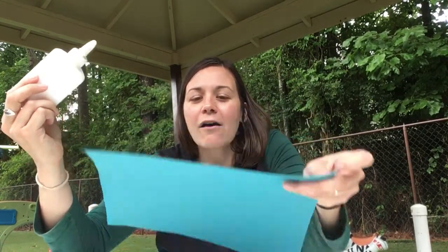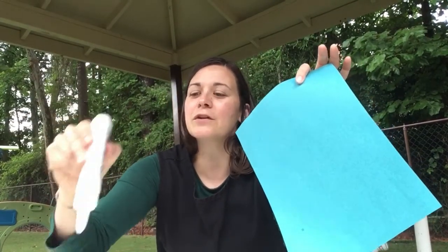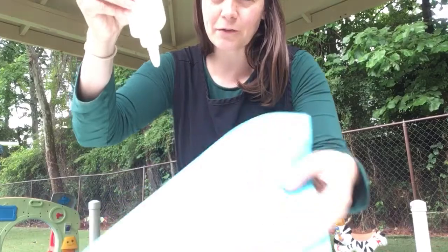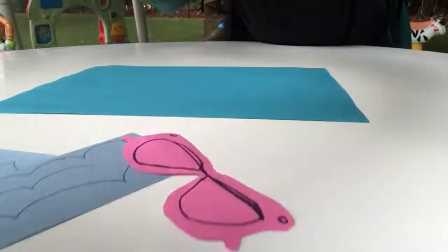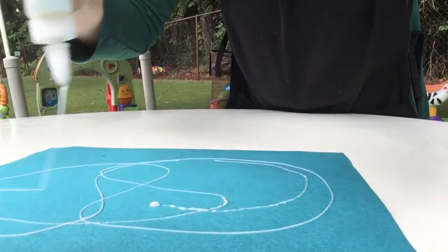So what we're going to do is take our glue and spread it all over our blue paper. This is something your child can help you out with. If you want to use a glue stick you can, but we decided to use this glue because it's a lot of fun to see it drip out. I'll tilt this so you can see it — we're going to add glue all over our paper.